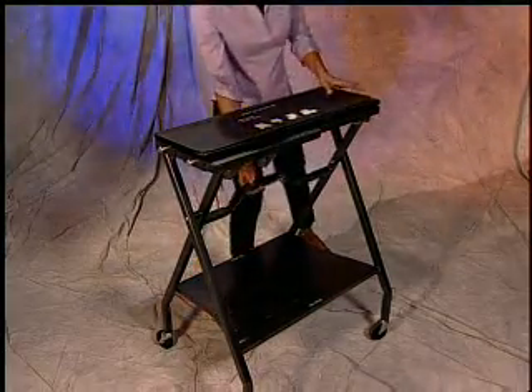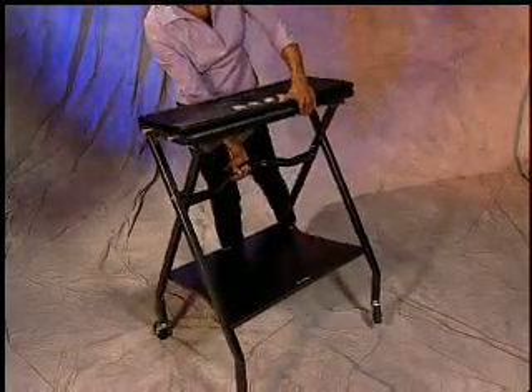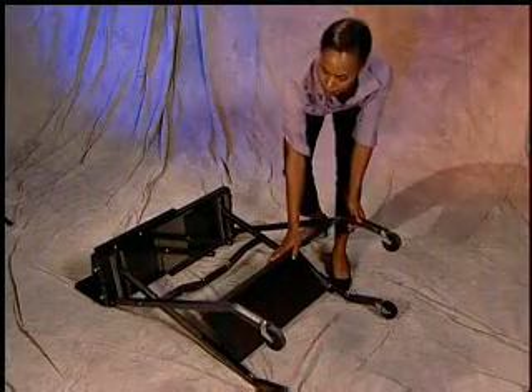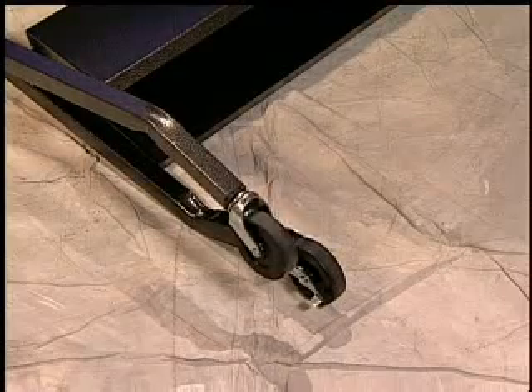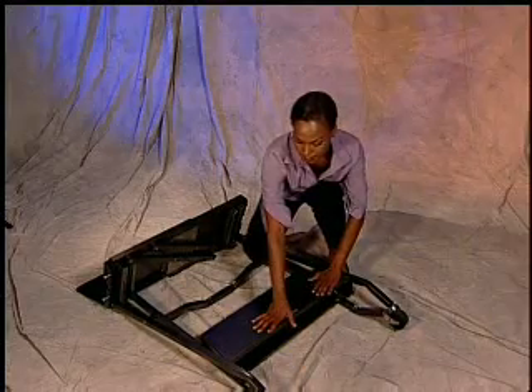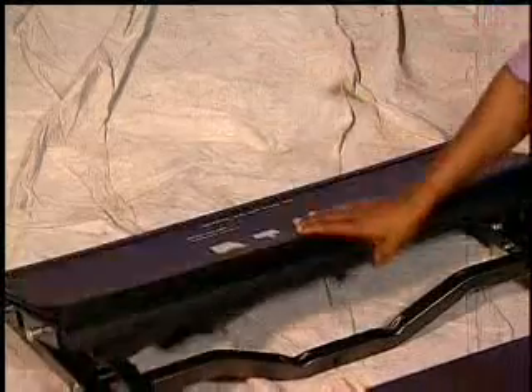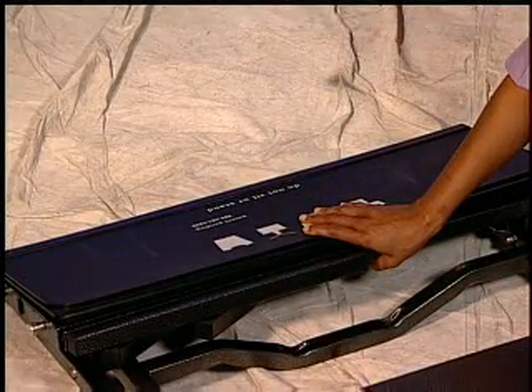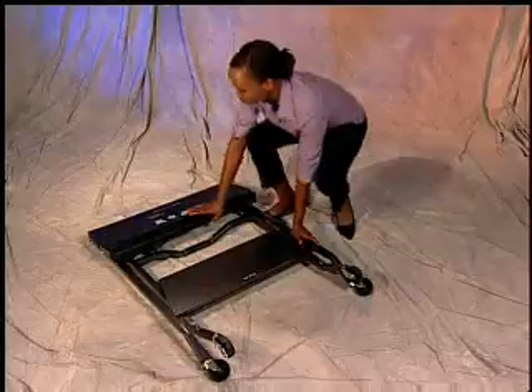Once the wheels are locked, lay the unit on the ground so that the handlebar is facing the ground. From either side, fold the top leg with one hand and push the underside of the shelf with your other hand. This will start the closing of the shelf and top leg. As the shelf and legs begin to close, continue to push the leg down until the top wheels touch the floor. With one hand, push the center of the folding panels down. The folding panels should be touching the legs with the two shelves completely closed.